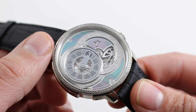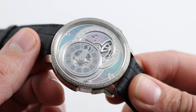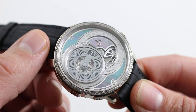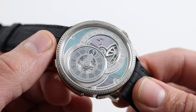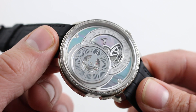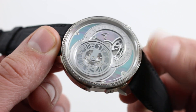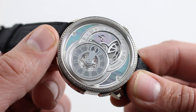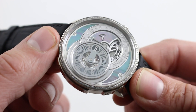Now, the HLC — C for circular — was Hautlence's first circular case in 2009. The company dates back to 2004, but for the most part up to 2009, they were known for their TV-screen rectangular cases. This broke the mold, so to speak. And this example, the HLC-03, does so in dramatic fashion.